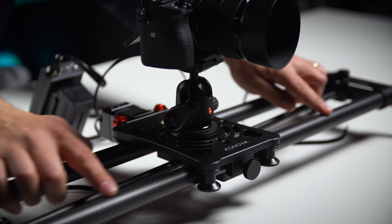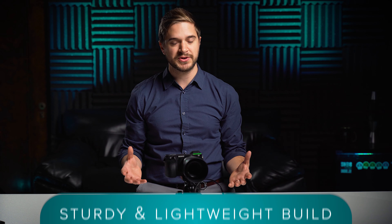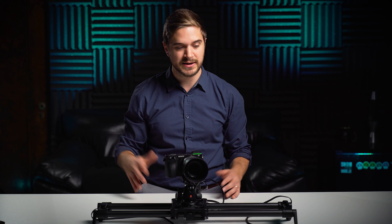If you look closely, the rails here are made of carbon fiber, so it's sturdy but really lightweight. It's easy to move around and take on shoots — throw it in a backpack. This one is about 24 inches long. When you're doing an interview and you just want to add a little motion to maybe a B camera, that's really all you need.